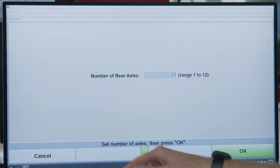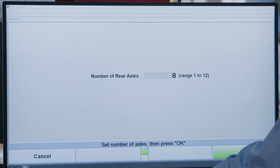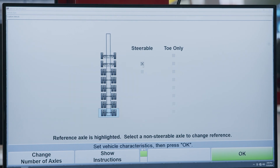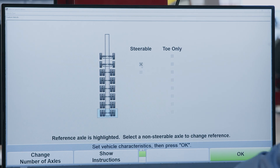So let's do a custom trailer. I can specify one to 12 axles — that's a big trailer. We'll do an eight-axle trailer today. And I can now go in here and specify what I want my reference to be, how many steer axles I have for the exact configuration that pulled in.